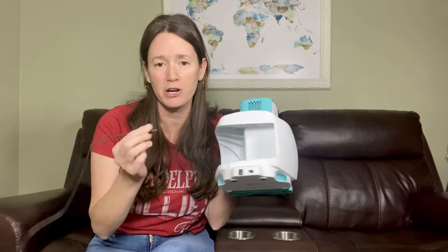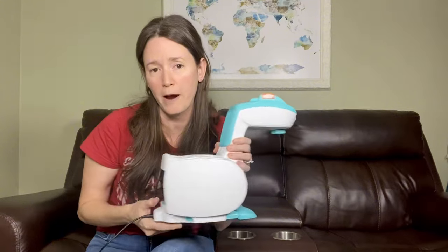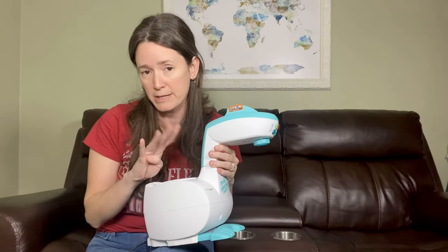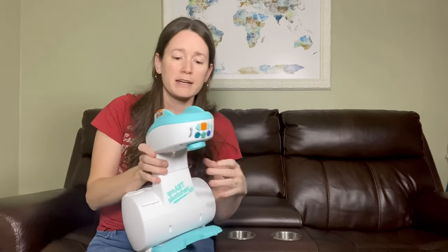To power it on, you have a USB cord that it comes with, or you can power it with D batteries. It does take four D batteries but they do not come with it, so that's something to keep in mind. Then you go ahead and turn it on.